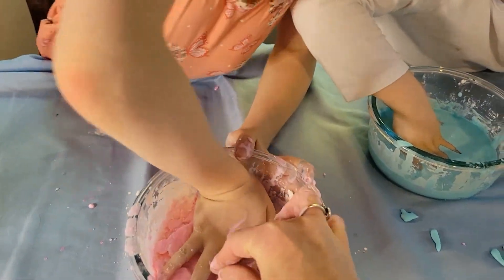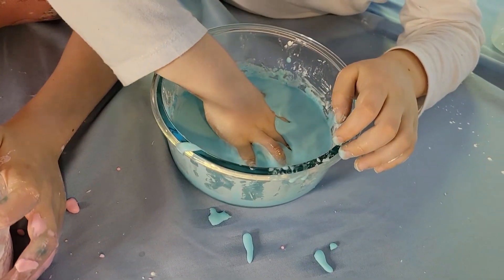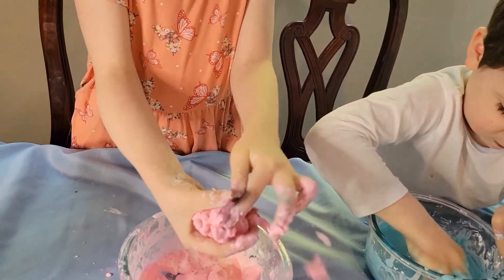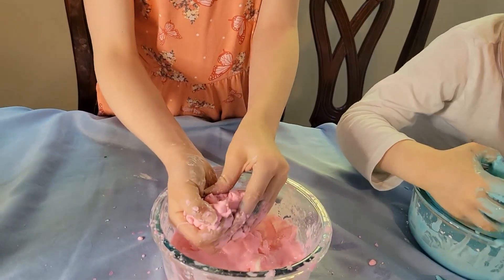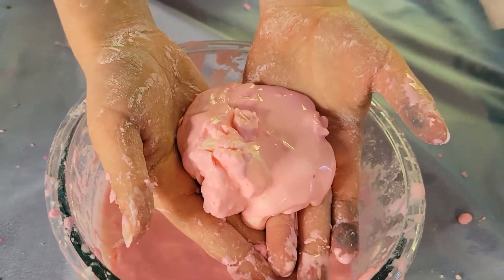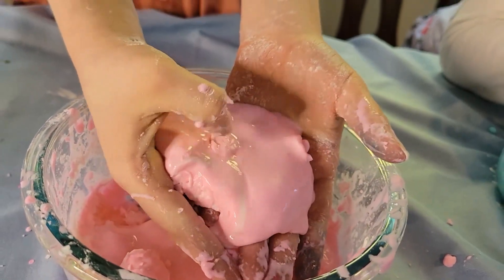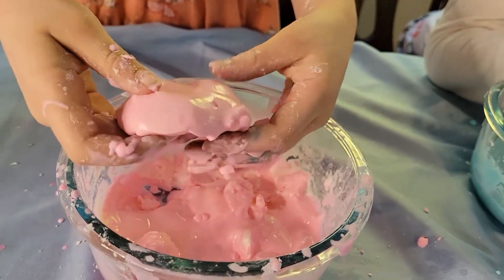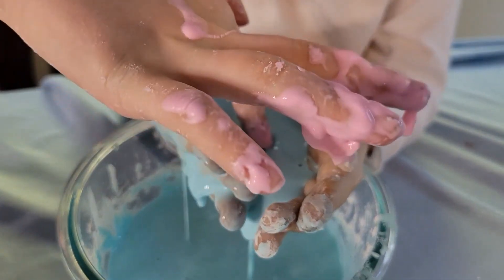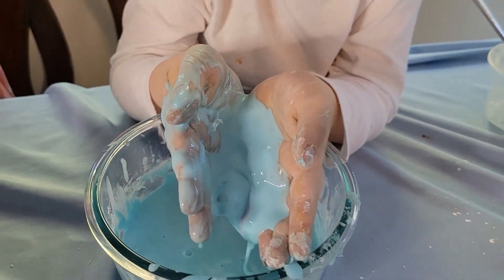It looks like it's melting, but it's still hard. It looks like it's melting, but it's still hard. You look like it was water, but it was still hard — I was like, is that water?